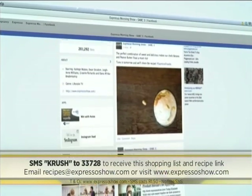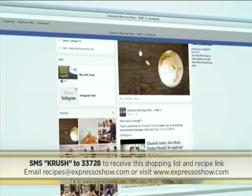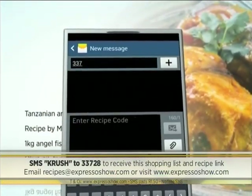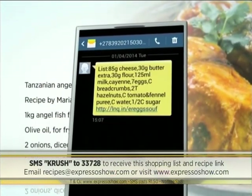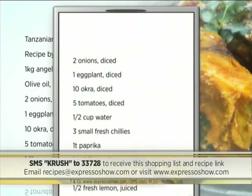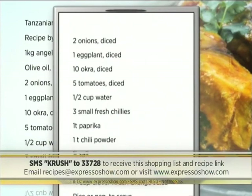For the full recipe, visit the Expresso Morning Show Facebook page or log on to expressoshow.com. SMS the keyword CRUSH to 33728 to receive the shopping list on your phone. Click on the link provided to view the recipe. SMS's cost 1.50 — no free SMS's. Terms and conditions apply.